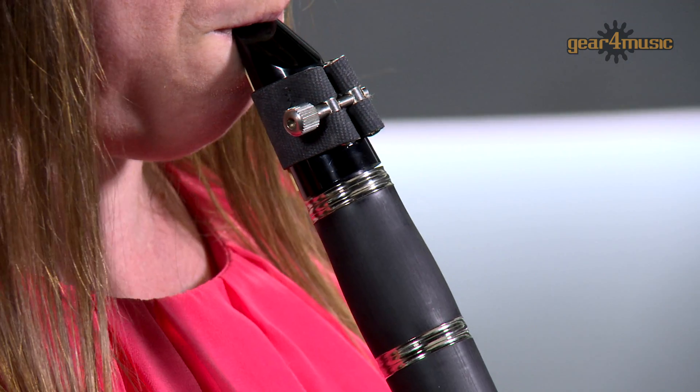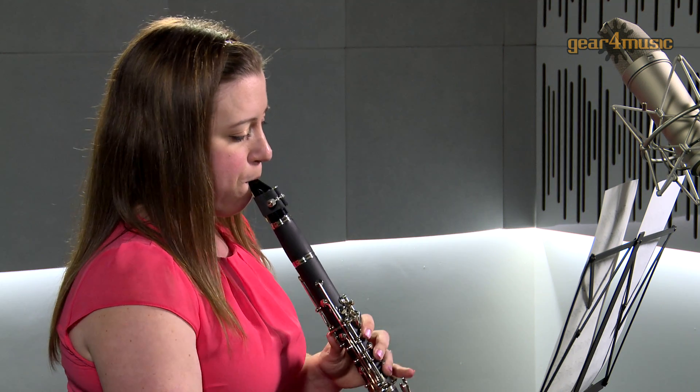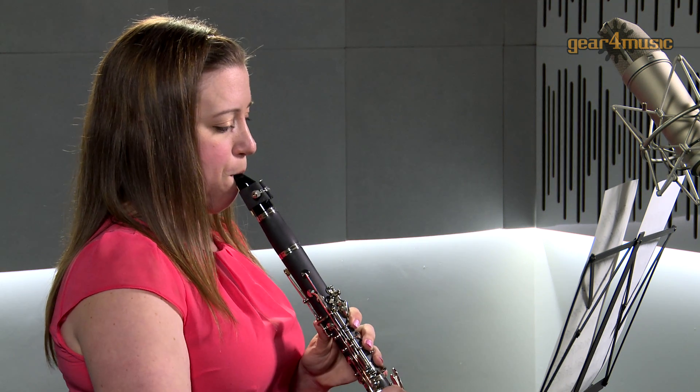For more information, or to see our full range of clarinets, visit the orchestral section of the Gear for Music website. Thanks for watching.